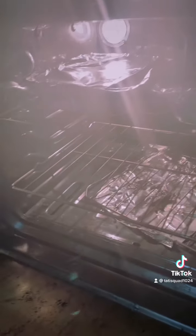I let the turkey wings sit for 15 minutes so they can marinate and get all the flavors in there. Now I'm about to put it in the oven. I got the turkey wings in the oven right now.